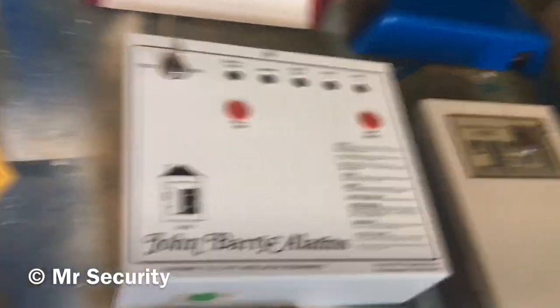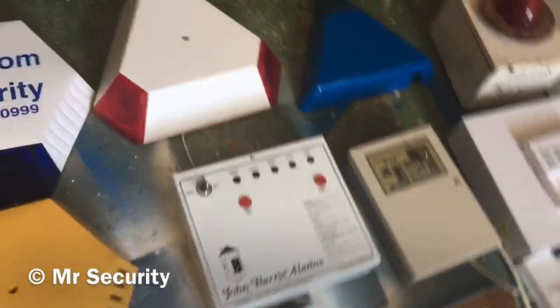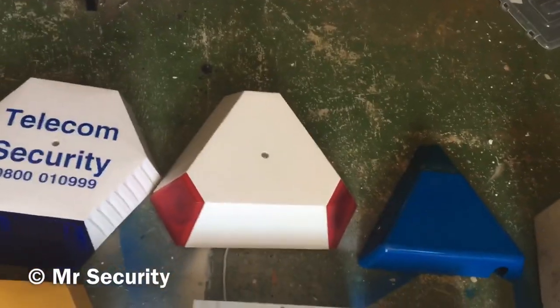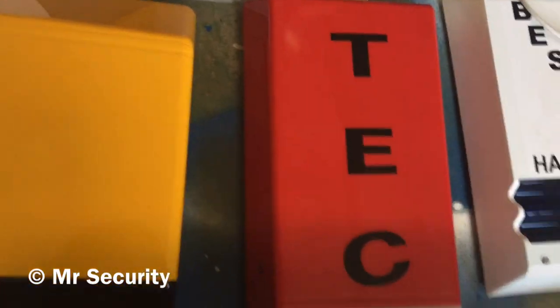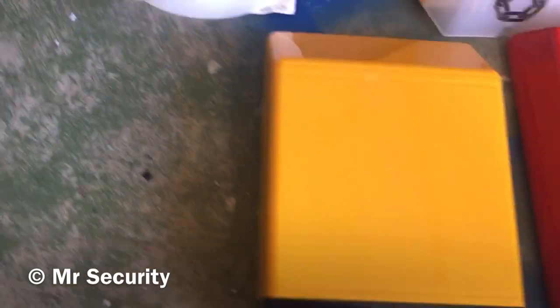Here we have a broken Munford and White CPB2 from 1983 - completely broken, I just keep it because it's a nice old panel. We've got a Gardner Technology Nova Guard Delta with two twin red strobes, and a Gardner Technology Nova Guard One which has a speaker inside - there's a video on that on my channel. We have a yellow Texacom Tempest - it's a dummy box.